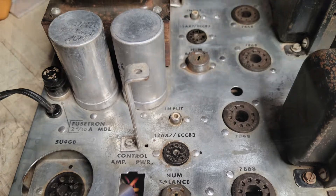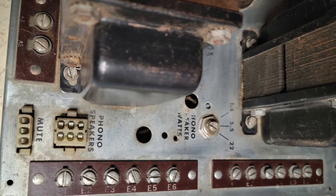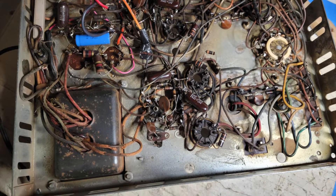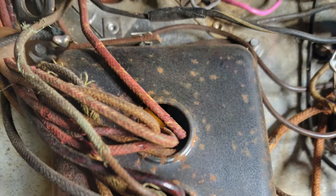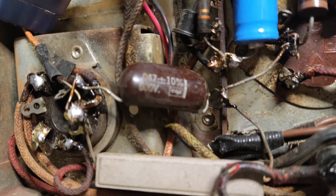Thought maybe I can still save the finish and the silkscreen lettering, but maybe not. Inspected the wiring and so on in the bottom some more, and found that a lot of the sheathing on the wires was disintegrating. There were some wires spliced with duct tape. Yikes.